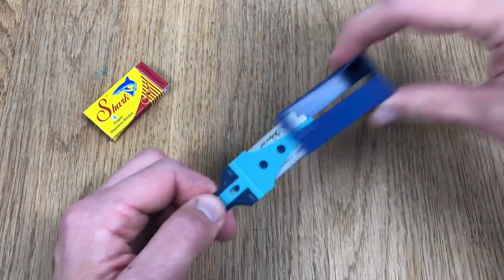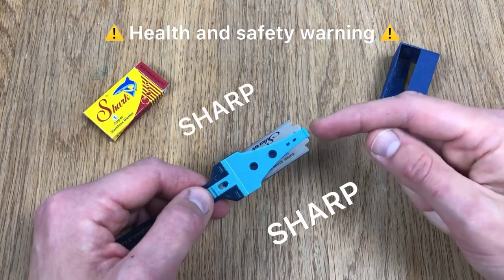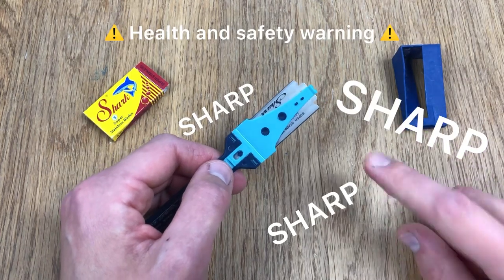So first thing I'm going to do is take the lid off. I'll leave that there because I want it later. Now the blade is sharp — it's sharp here and it's sharp on the other side. It's not sharp here, and it's not sharp here, so we can hold it that way. Please don't cut yourself. Be careful. It's sharp.